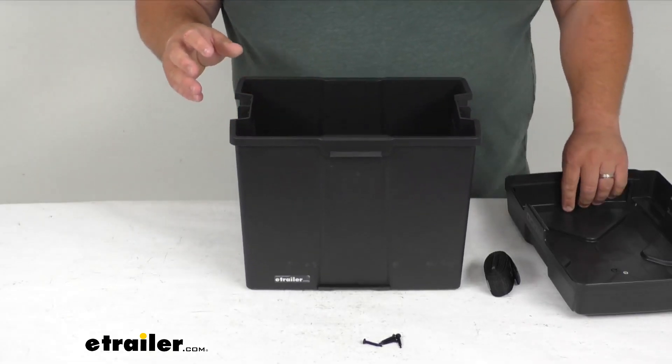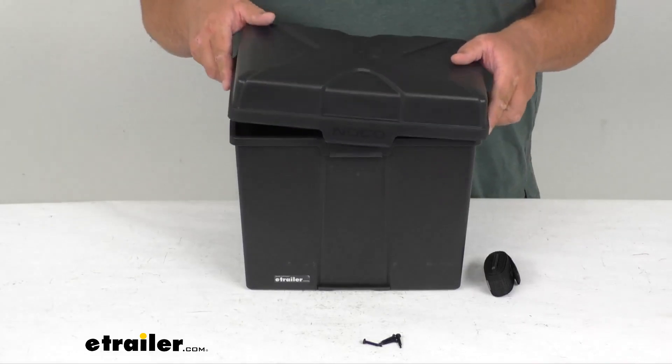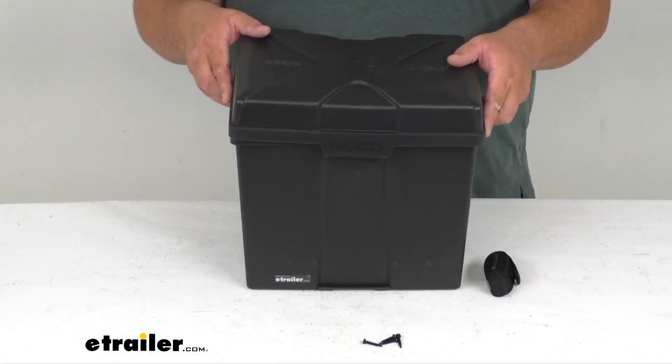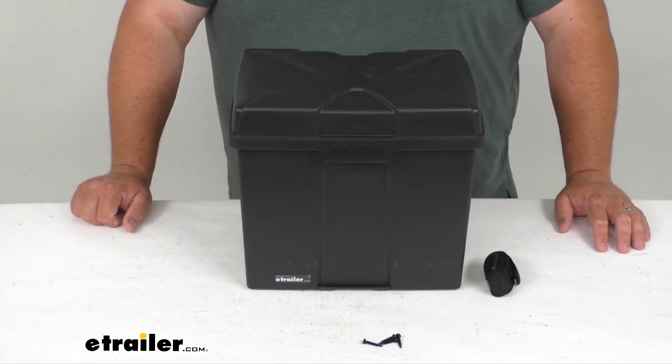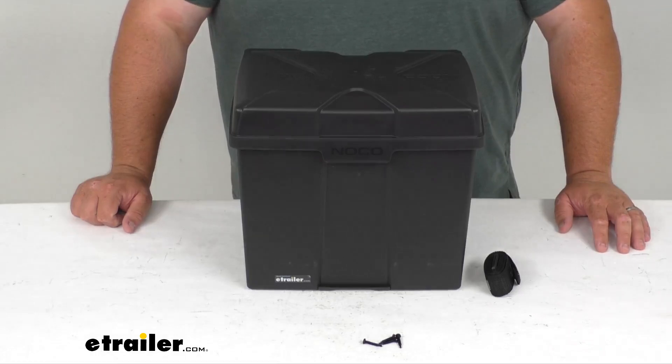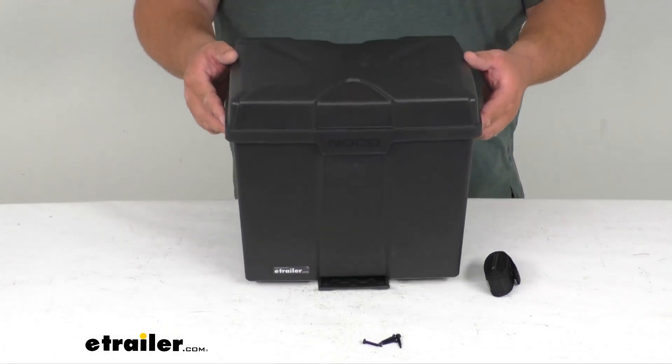This box is rated for temperatures from negative 20 degrees Fahrenheit all the way up to 320 degrees Fahrenheit. It has a one-year limited warranty and weighs about 2.6 pounds.